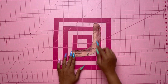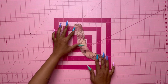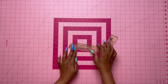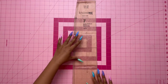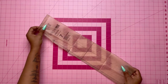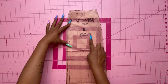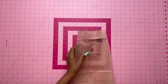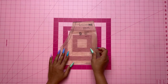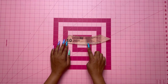Pattern piece number five is the front interfacing — cut two of interfacing. Pattern piece number six is the back interfacing — cut one on the fold of interfacing. Pattern piece number seven is the skirt front — cut two of fabric. Pattern piece number eight is the skirt side front — cut two of fabric. Pattern piece number nine is the pocket — cut two. Pattern piece number ten is the pocket facing — cut two of fabric and two of interfacing.